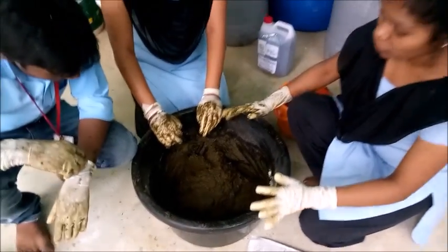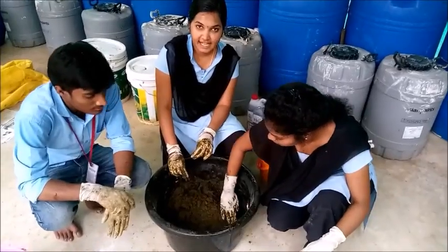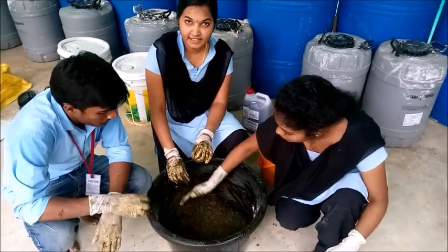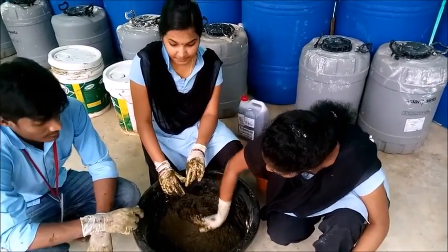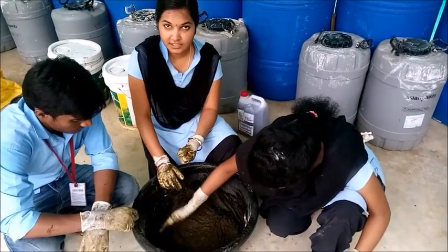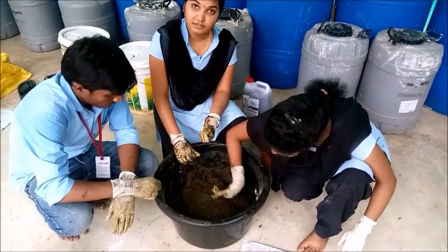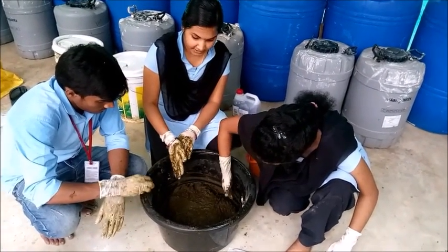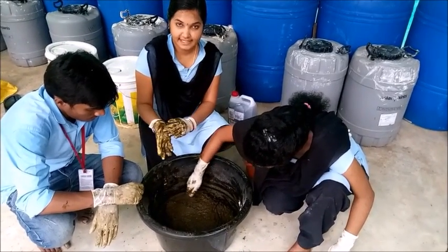We have taken jaggery as it consists of iron, and besan powder as a medium. Next we added some amount of forest soil because it is also rich in nutrients. After that we added desi cow urine. All ingredients are mixed thoroughly in this tub, and after that we have to prepare small-sized cakes.